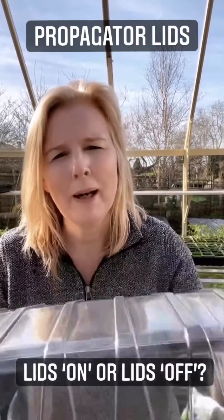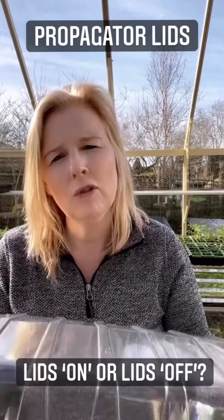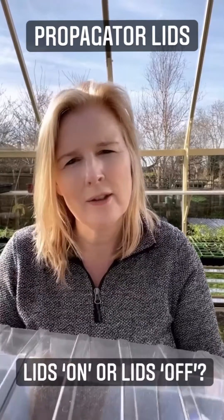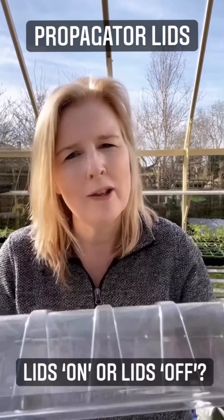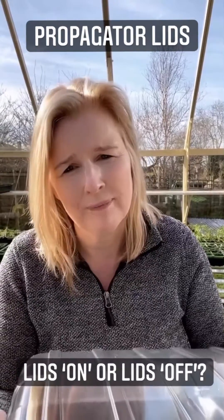Just in case you're wondering about propagator lids and whether you should leave them on or take them off, the general rule is: once the seeds have germinated you need to take them off, because the seedlings actually need oxygen. If you leave them on you're creating a sealed unit which is no good for your plant.